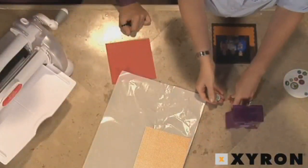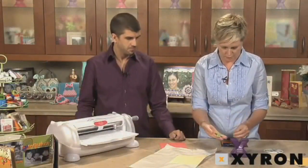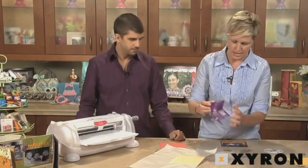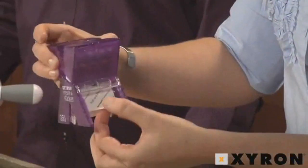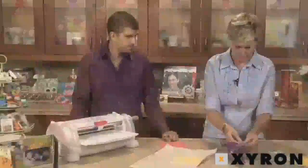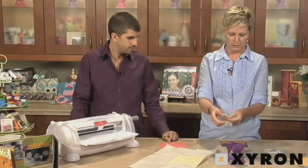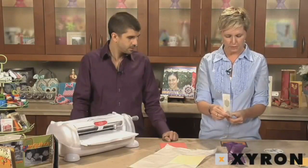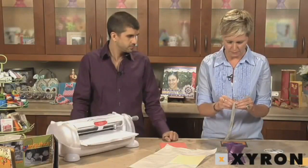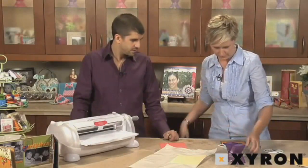I've got these little tiny embellishments that are a good thickness and I'm going to go ahead and put them through the 150. It takes anything up to the thickness of a nickel. You just insert your item into the top, pull the little paper flap, and just keep on going. You want to make sure you burnish the edge of your items, especially when working with things that are intricate — little die cuts, ribbons, maybe lace paper, buttons — anything that's got a good bit of detail to it.